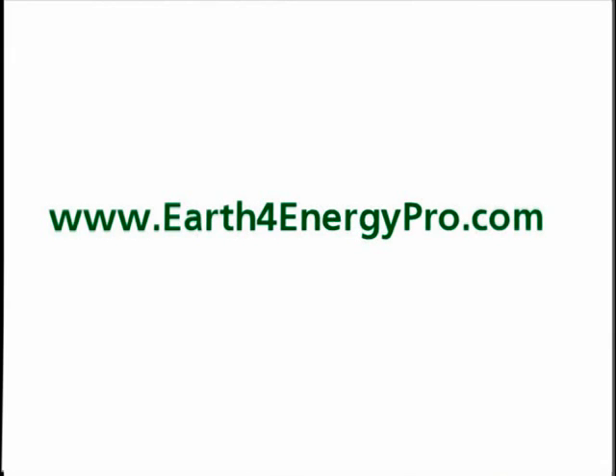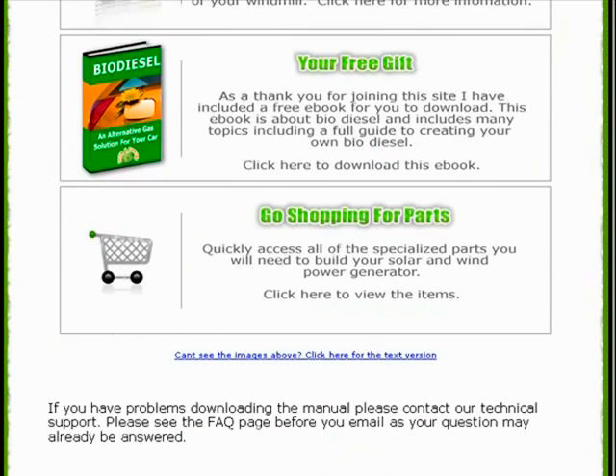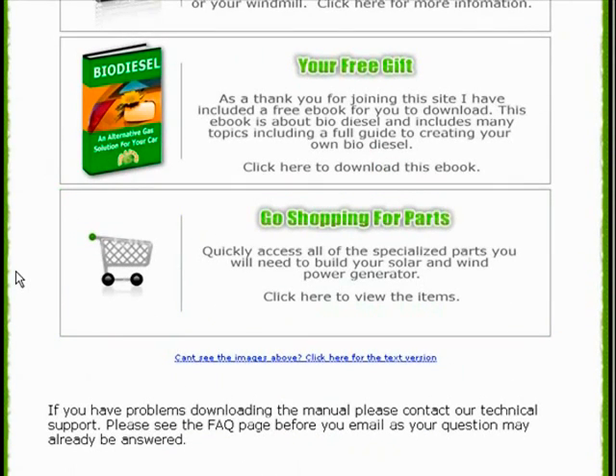Everything included with the Earth for Energy kit: you get the 85-page manual, you get access to all of the Earth for Energy videos — you don't have to pay extra for those, they are included with your purchase. You get instructions to build the solar panels, instructions to build the wind generator, and a recommended parts list with the best places to find those. And remember that you can always go back to the members area if you're having trouble locating any parts — they added this resource because they want to make sure this is as easy as possible.